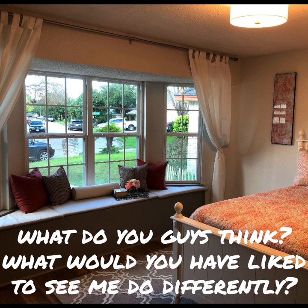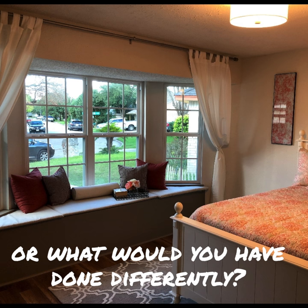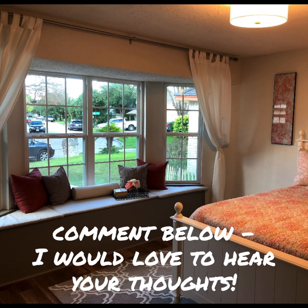What do you guys think? What would you have liked to see me do differently, or what would you have done differently? Comment below — I would love to hear your thoughts.